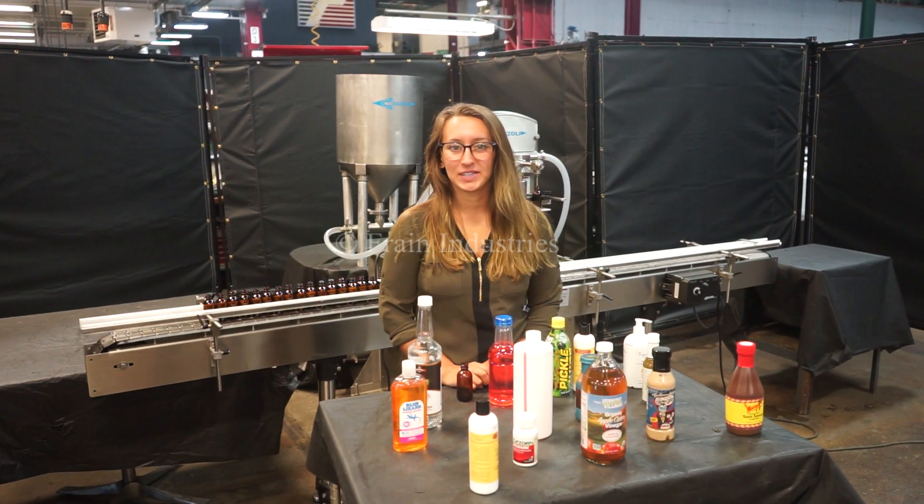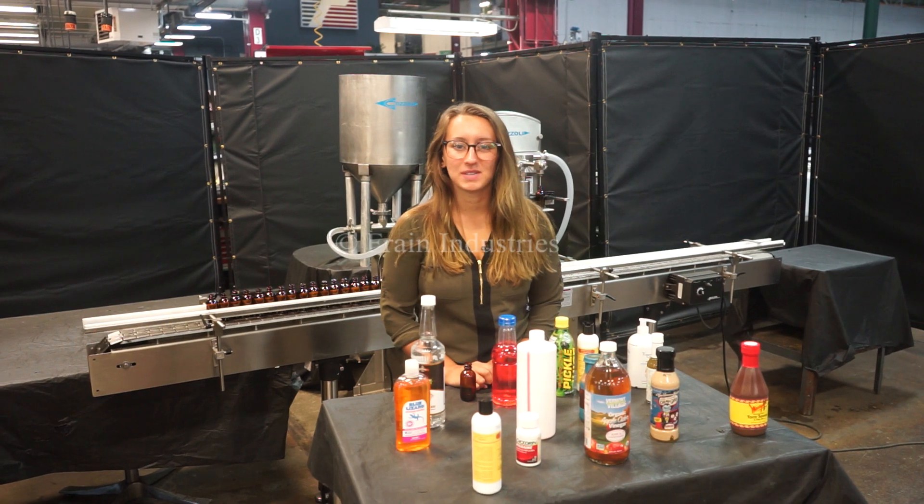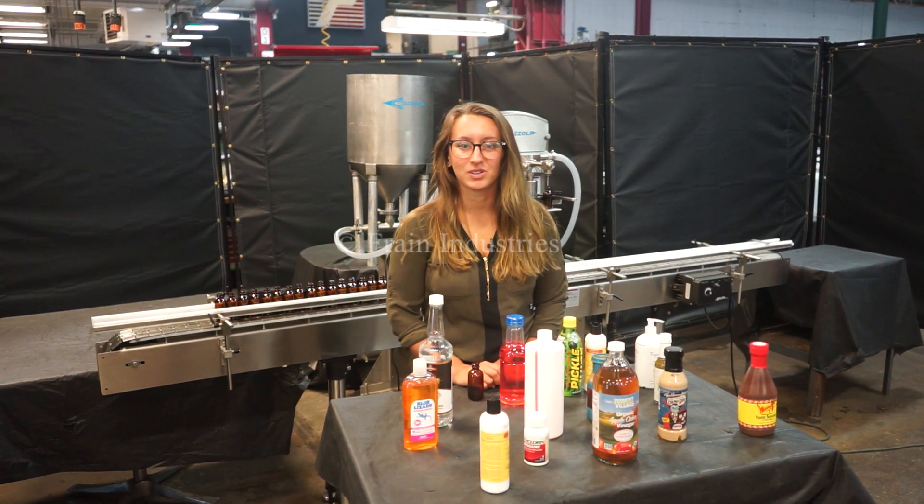Hi, I'm Elena with the Frame Group. Today we'll be cycling your Cazoli semi-automatic dual head piston filler. This machine is currently set to single phase 120 volts.